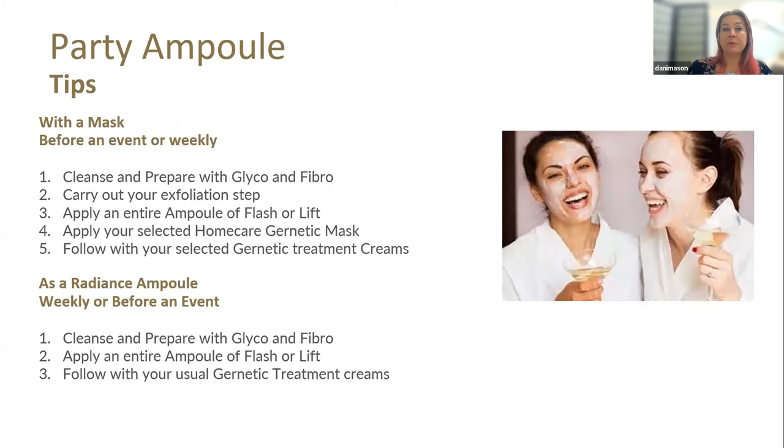We can definitely use this as a party ampoule as well. If we've got a special event coming up, we can use this with a mask before the event, or we can use it weekly. To do that with a mask: cleanse and prepare with Glyco and Fibro, you can exfoliate, apply your entire ampoule, then use a home care Genetic mask — Immuno, Hydrogen for radiance, or your Marine mask — leave on the skin for 10 to 15 minutes, remove it, and then follow with your treatment cream. For a weekly radiance boost, cleanse with Glyco and Fibro, put your entire ampoule on, and then follow with your treatment cream.